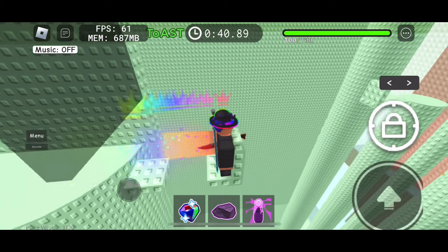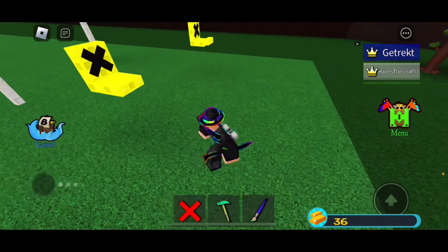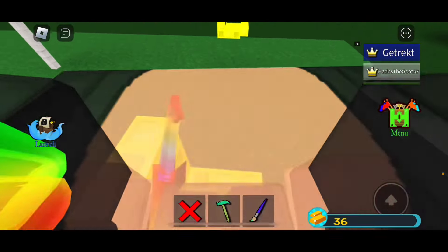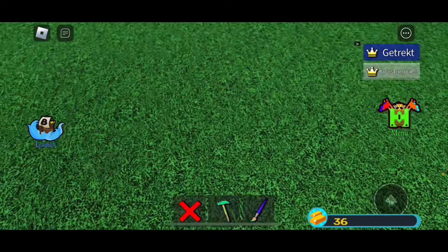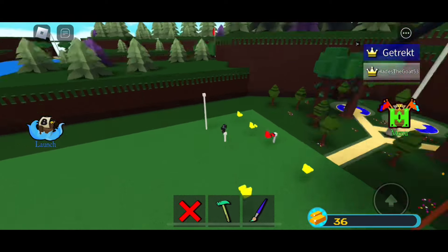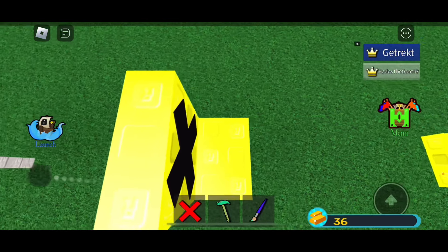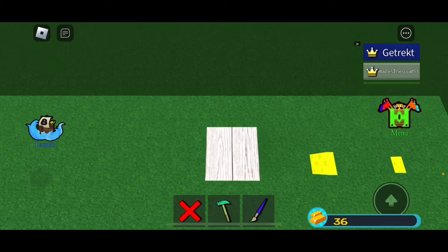This is an X-pusher, and I'll be showing you how to make it and build a boat. For this video, I've made two variants: the normal one, which goes forward and then goes back once you jump off of it, and the curved one, which goes up.